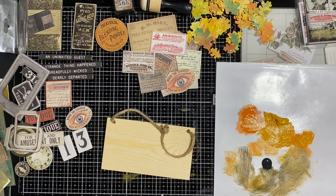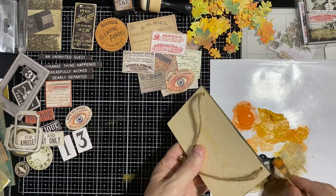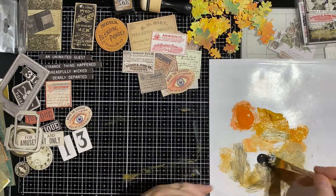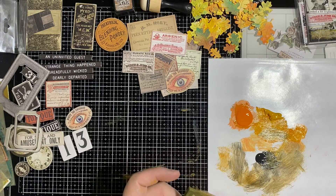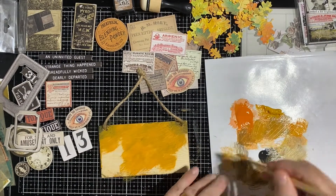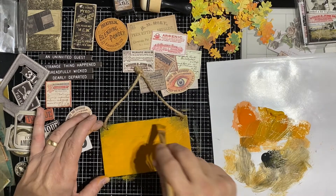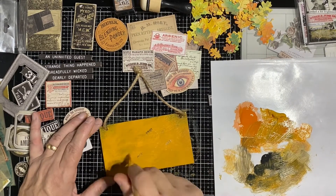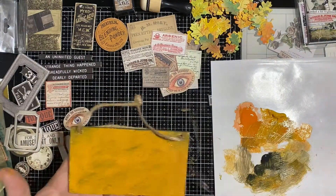Then we're going to grab another block of wood and do a little bit different technique on each one. With this one, I wanted to go a little bit darker, a little more of a Halloween vibe. It's actually going to wind up using this one with a raven, one of the raven pieces of ephemera. So just coloring around the edges. This one is much darker — going with a very different feel than the other one. I'm just touching some of the black paint with the brush and then just kind of blurring it out, so you see the difference between those two.